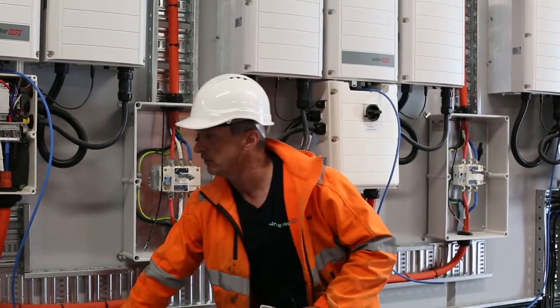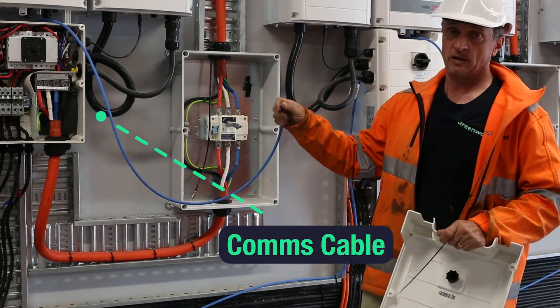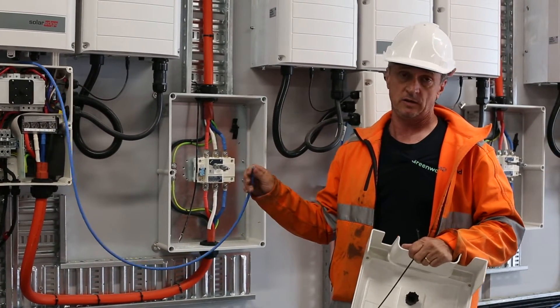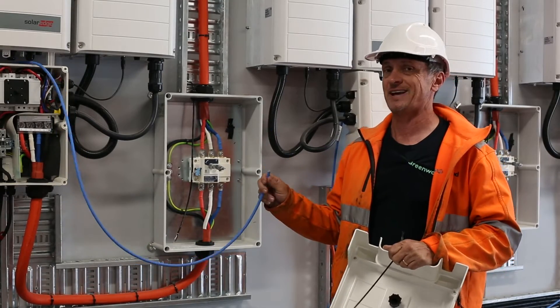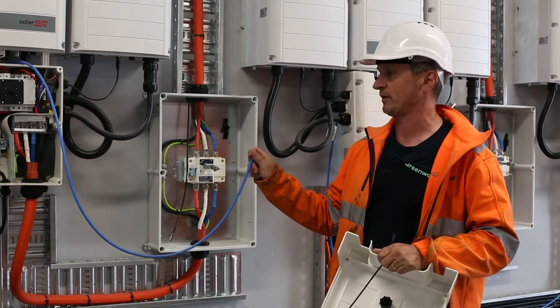The blue cable here is comms cable that's yet to be connected. Communication is very important between all the inverters, and communication protocols is something that every installer should get their head around — it's becoming more and more important as time goes on.